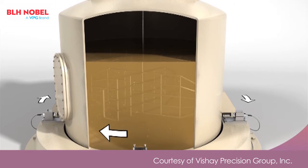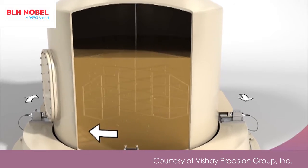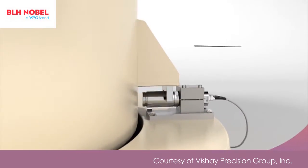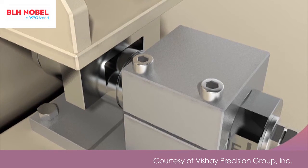Agitation or movement from the use of mixers is a common problem. The KISS load cell withstands very high lateral forces and delivers accurate weighing even under these conditions.